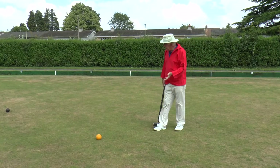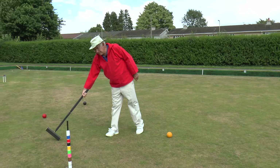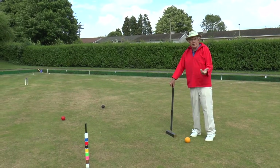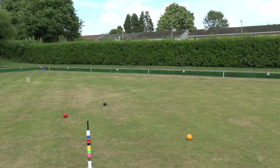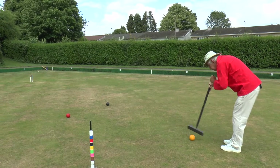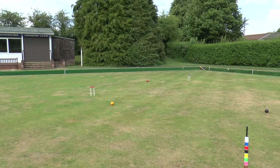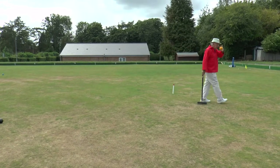I've croqueted both balls down here. My yellow ball is slightly shorter than I'd have liked — I'd really have liked it there to give me a nice rush down to hoop one — but it's not too bad. Remember, in order to score the hoop I'm going to have to take a full bisque anyway; we're still operating on that half bisque. So I'm now going to rush the red hopefully a little bit closer to hoop one. I rushed my red ball down towards hoop one, pick up my yellow ball, ball in hand, and now take croquet off the red, so I'm going to do a split shot.